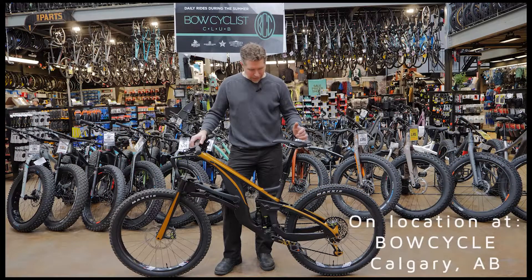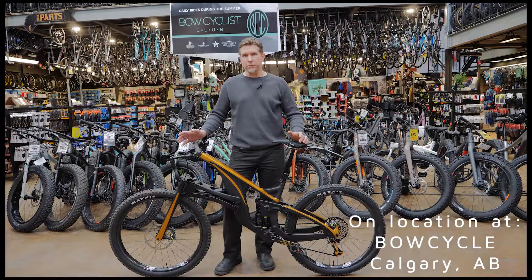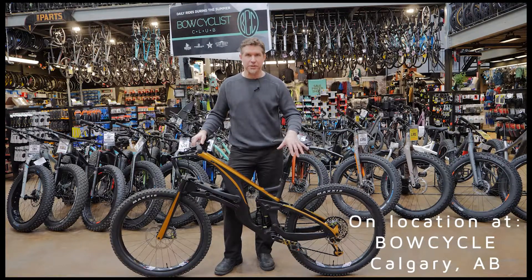I decided to design this bike primarily because I feel like riders deserve more stability from the front of the bike. We've had for a long time really good linkage rear suspension.